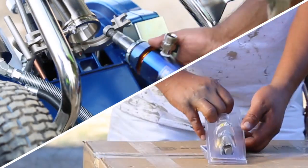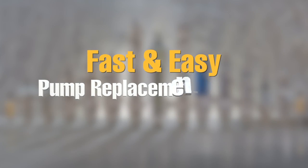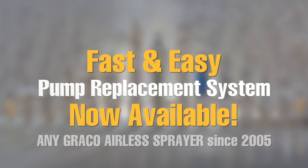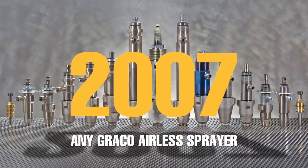One part, one person, one solution. The fast and easy pump replacement system now available for Graco's most popular professional airless paint sprayers. And not just the new ones — for any sprayer built in the last 10 years.